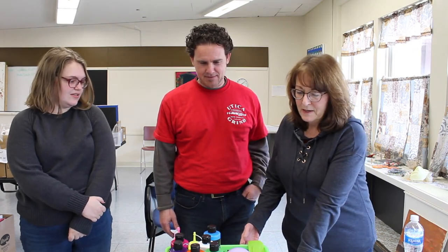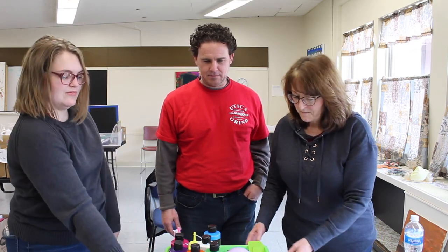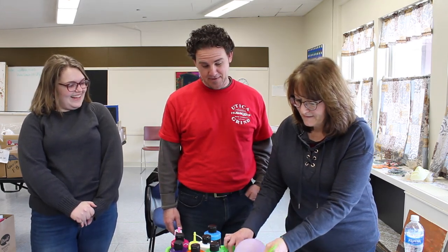Hi! This is Victor's painting challenge for today. Sam and I set up a canvas painted brown, and he has two tools to use: a balloon and a rubber spatula. This is his challenge — let's see what he'll create.